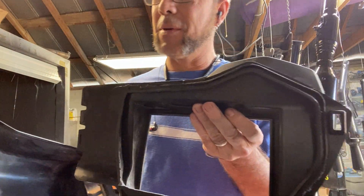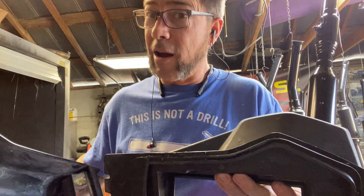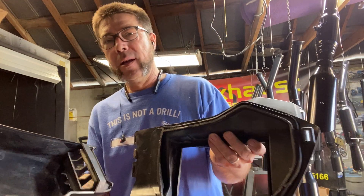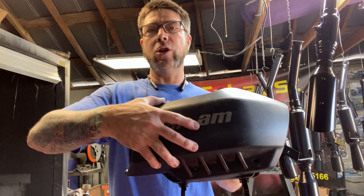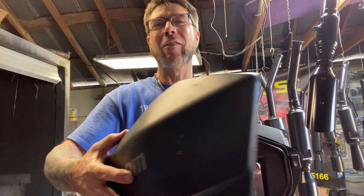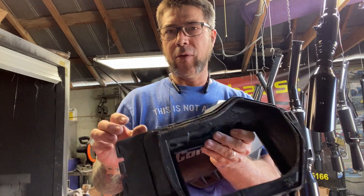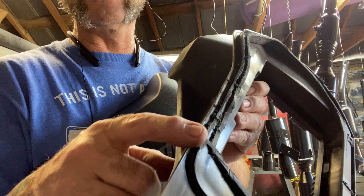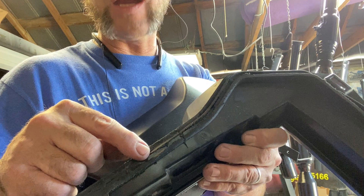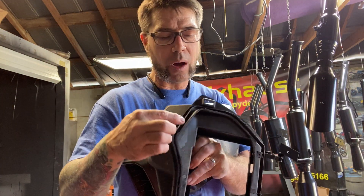Now this airbox has already been modded because I do very poor videos and I should have showed you me cutting it in half. Okay, so back to this — this is what you're going to see. Once you take this cover off you're going to see that this is actually all enclosed here. If you look very closely along the edge it looks kind of rough — I didn't clean it up yet. But I used a bandsaw and I trimmed all the way around the edge here.